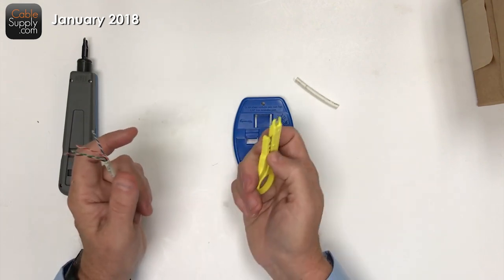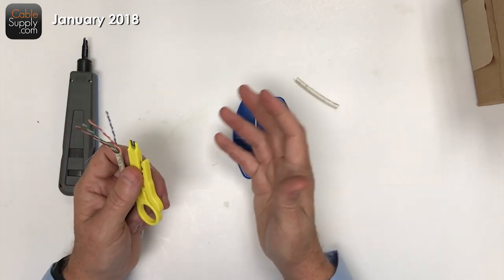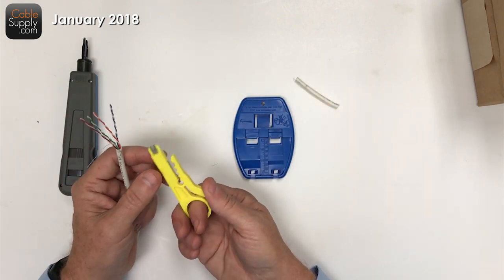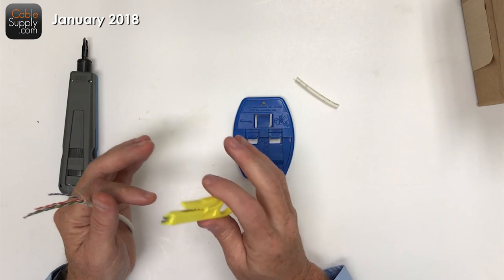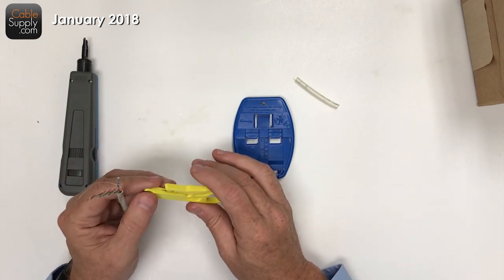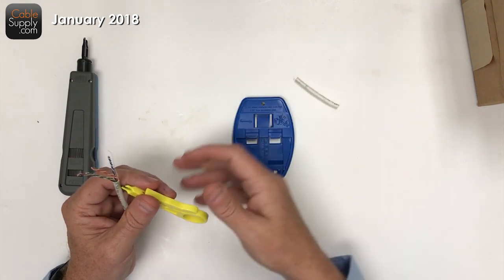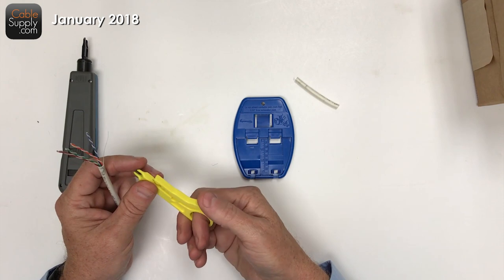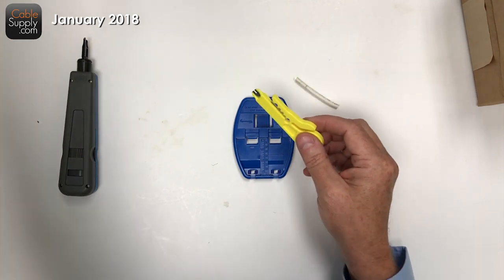This tool can also act as a 110 punch down, but it's not that great to be honest. The reason I put it in the kit is this is what I use when I cable, and I've been cabling for most of my adult life. This kit is designed to be inexpensive. If you're an IT person maintaining an office and someone says a jack isn't good, these are the tools you need in your tool bag.